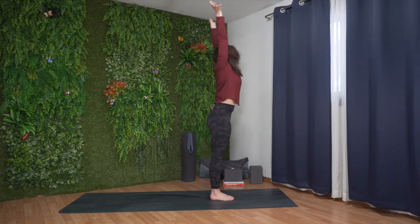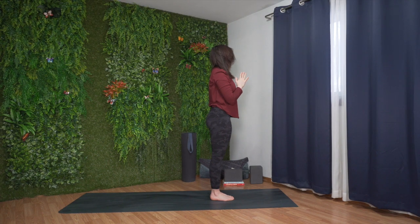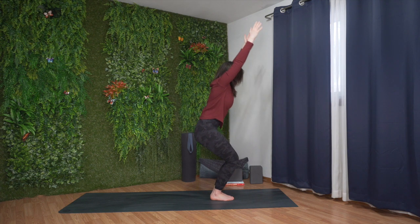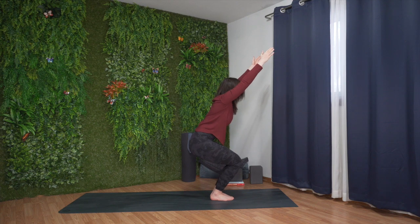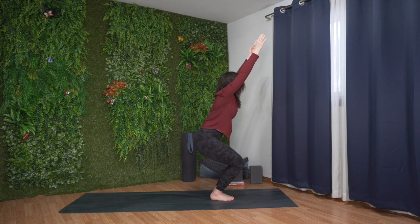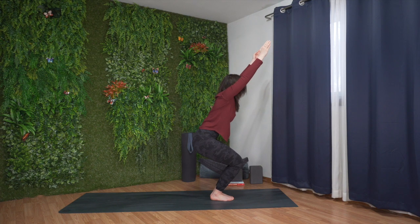Inhale, sweep your arms up overhead. Exhale, lower your hands to prayer. Inhale, reach your arms up high, bend your knees and sit your hips low for chair pose. Draw the navel in toward the spine and lengthen through the sides of the body. Big breath in. Long breath out.